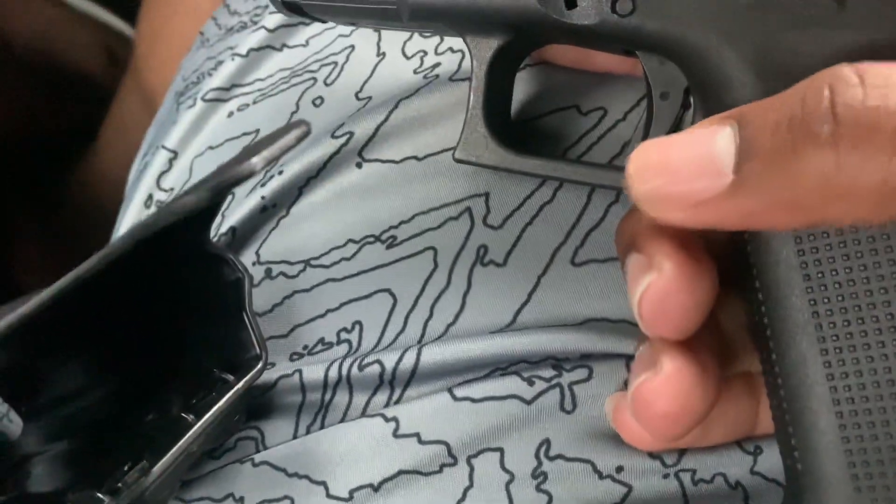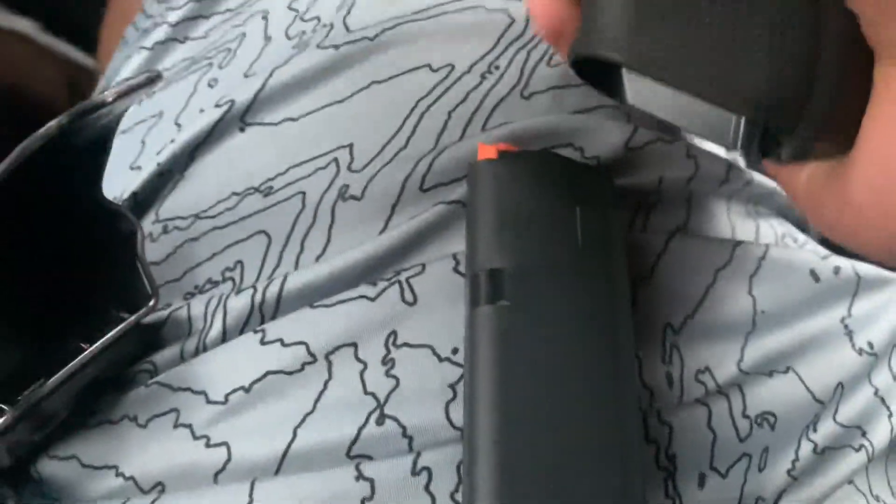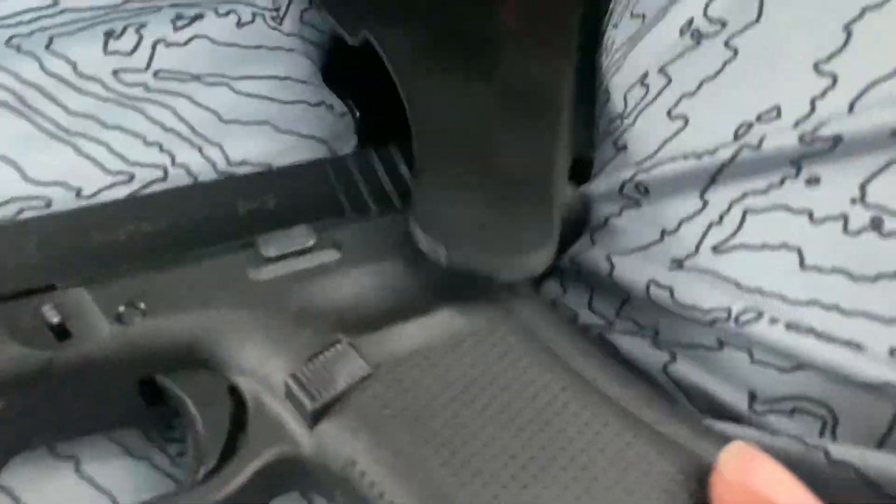For the purpose of this video, trigger is depressed, magazine is empty — yeah, it's empty. So yeah, we're just here to talk about the Glock 45 today.